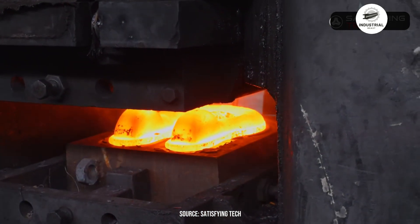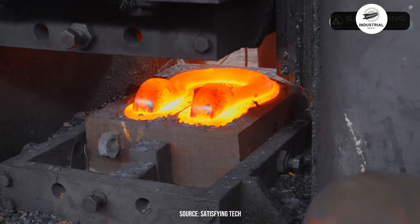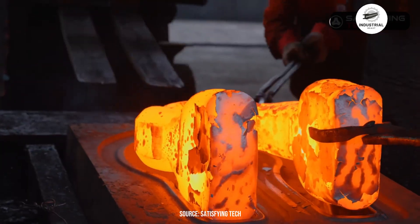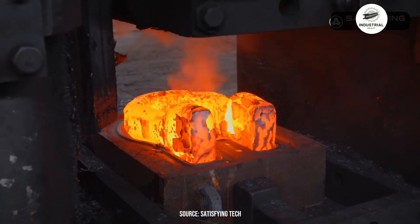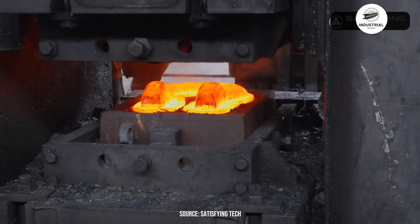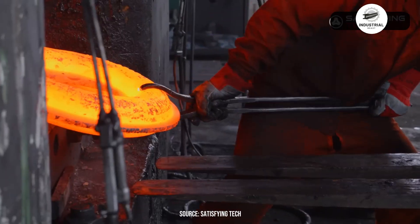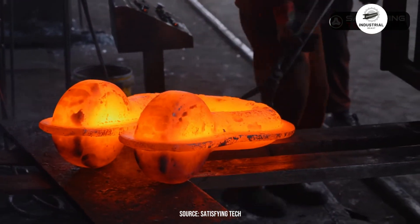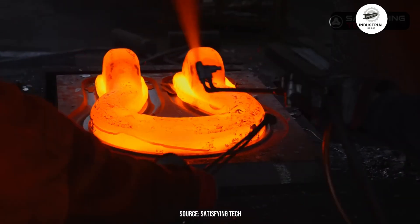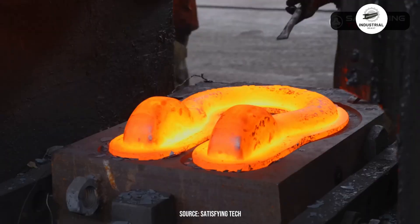After multiple strikes, the basic bow shape emerges, but it's rough and needs refinement. Massive hardened steel punches drive through both ends of the U-shape, creating the holes for the shackle pin. Timing is everything — the metal must still be hot enough to punch cleanly. The press drives through with tremendous force, and the slug of steel is ejected from the other side. Each hole is punched oversized because the metal will shrink during cooling, and further processing will bring it to final dimensions.